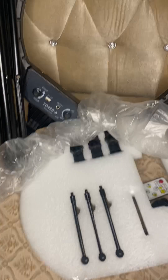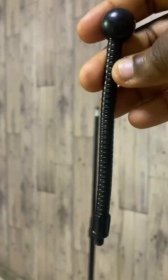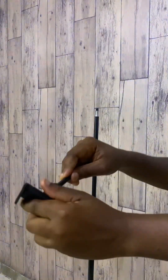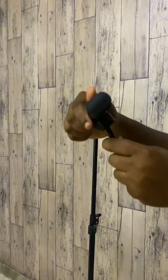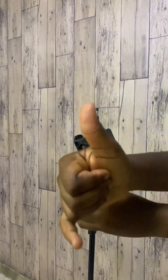Now that we're done with the mic, I want to assemble the parts of the ring light together. I'm going to start with the phone stand — it came with three phone stands, so I'm going to be assembling them together and then putting them on the light.